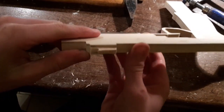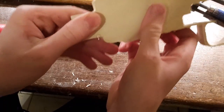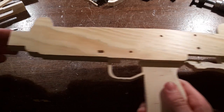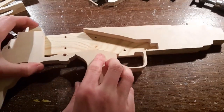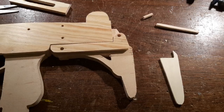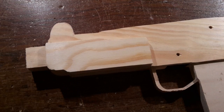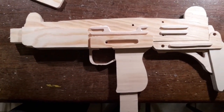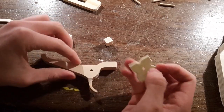Use a wood chisel or a knife to edit this part like shown. Now glue these pieces together. Continue with gluing on these pieces. Round off the moving parts so that they run smoothly.